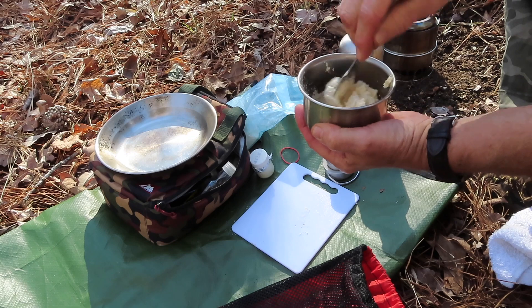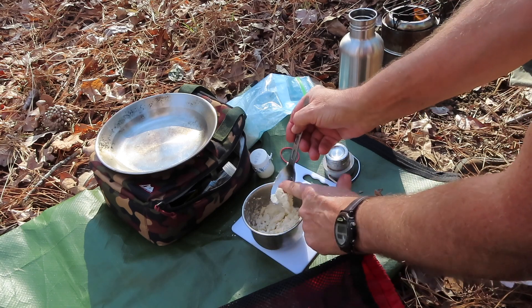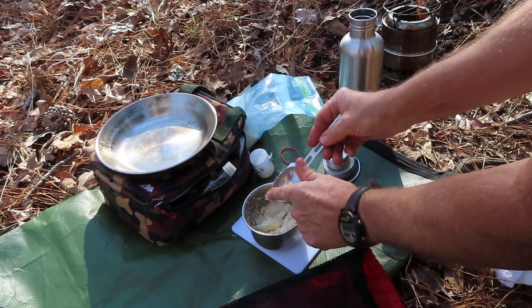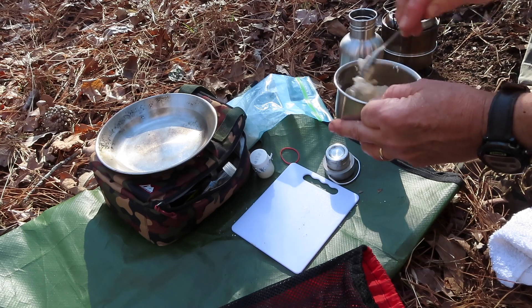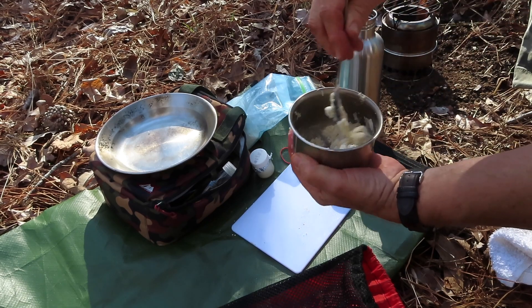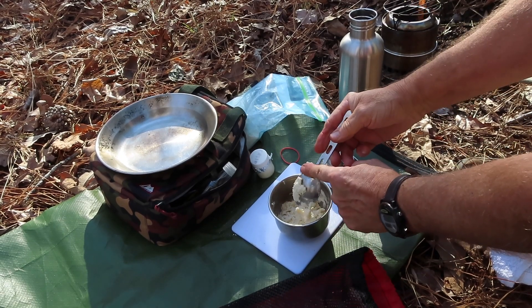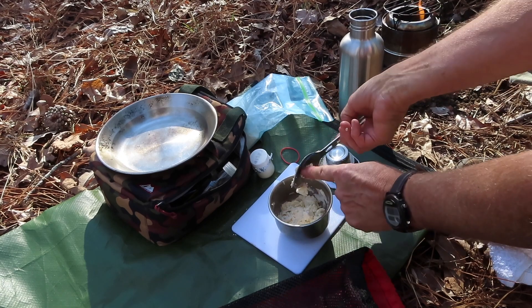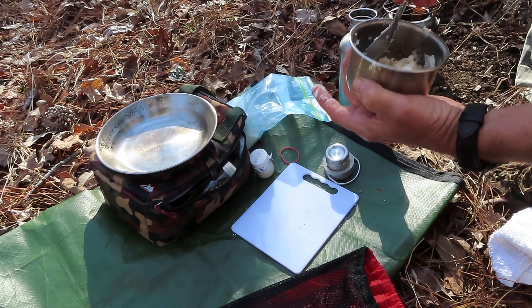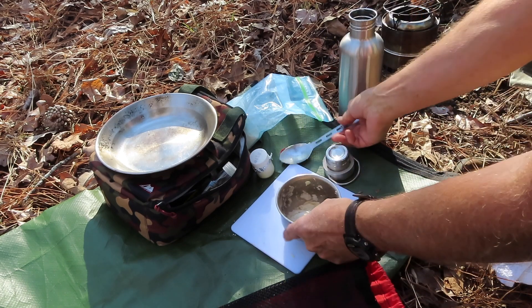I'm pretty good with pancakes and flapjacks, but the biscuit thing is not something I've done much of. My mother was a champion biscuit-maker. I remember her making fried chicken with one hand and pinching off cat-head biscuits with the other. Her claim to fame through the entire family was 'you've got to go eat Mary's biscuits.' The deal was plenty of lard, salt, a 500-degree oven, and about five or six minutes in a hot skillet — and those things just popped up.